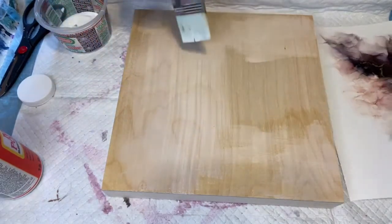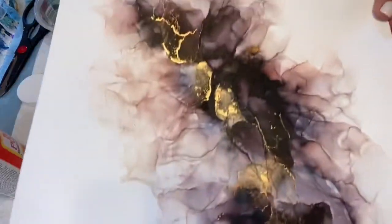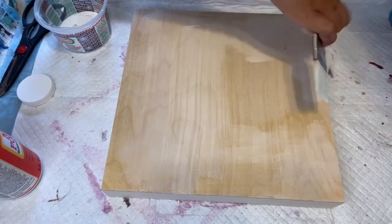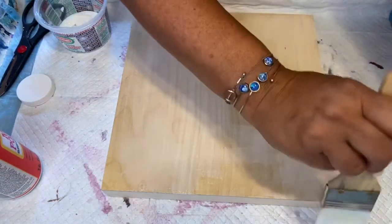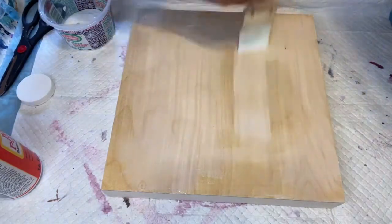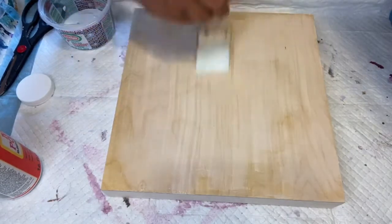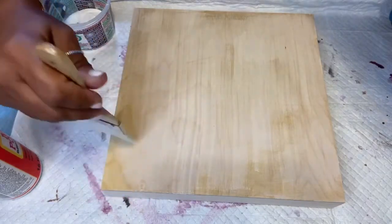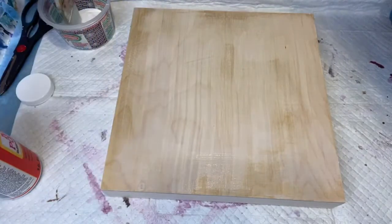After it's mounted, after a day or so, I will apply a top coat of resin to the piece and that just makes the colors really pop. This alcohol ink — I have a video showing you how I made it if you're interested. It's called the Wispy alcohol ink tutorial, I'll link it to this video. I love the alcohol inks; they make such great effects.